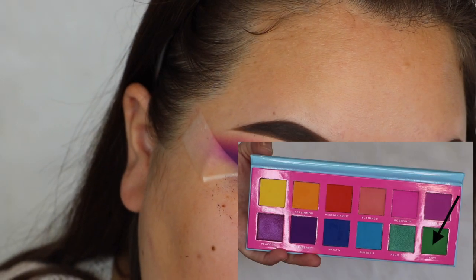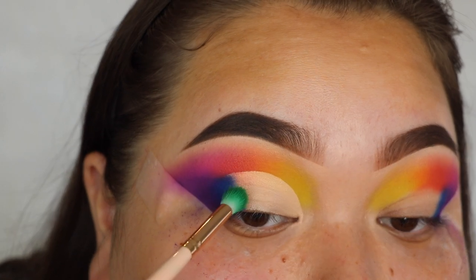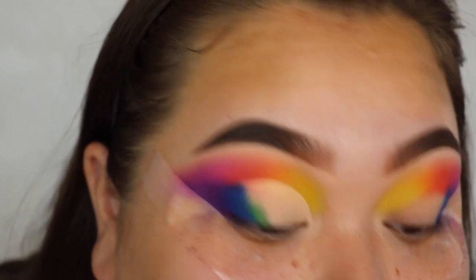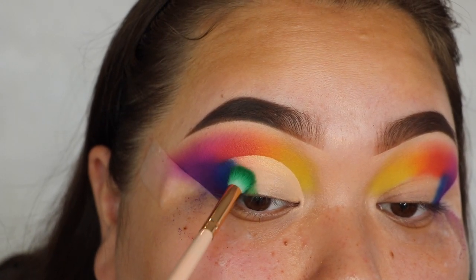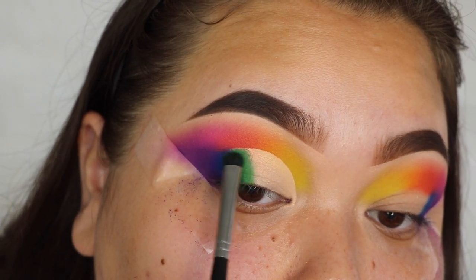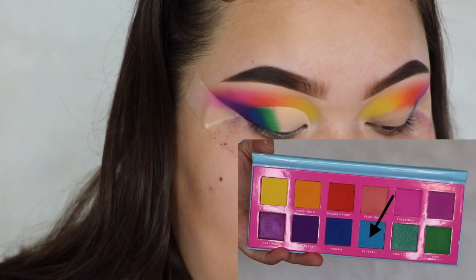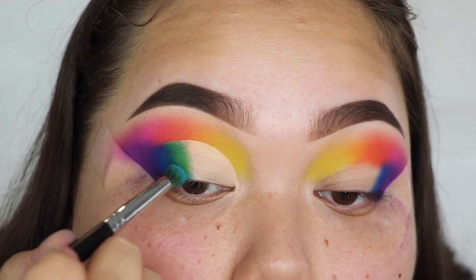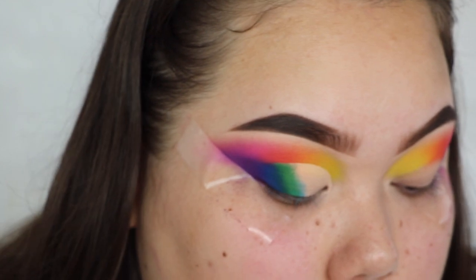Now I'm going to take the green shade called Kiwi and put that right beside the blue. Next I'm going to take a little bit of the light blue called Bluebell and blend that at the edge of the green, but not applying too much.